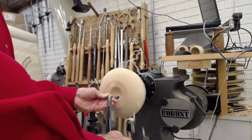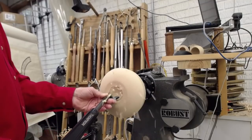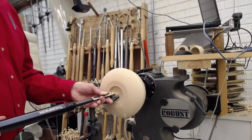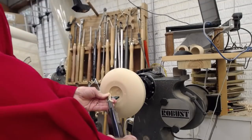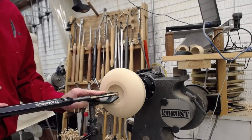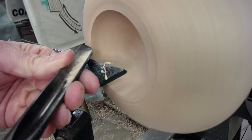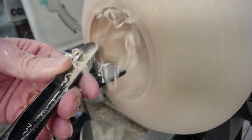For this inside bowl shape, it's just like any other bowl — you've got to go from the rim down to the bottom so you have supported fibers and a bevel-supported cut each time. When I make a cut and have the bevel support all the way down to the bottom, it doesn't take any strength — it's a finesse thing, not a strength thing. Here's a good close-up of the push cut.